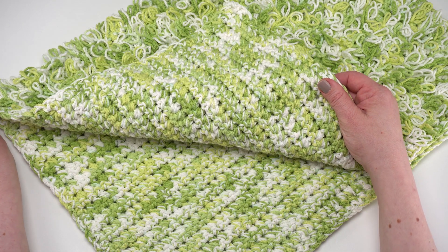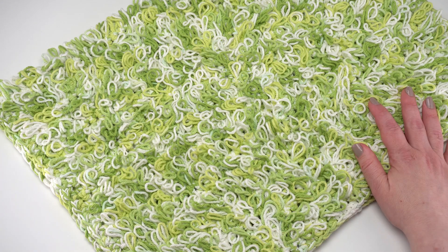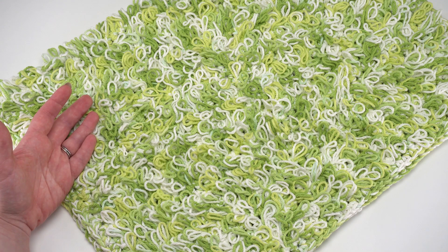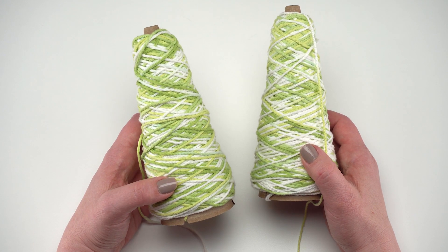The finished measurements are 20 inches wide by 31 and a half inches long, but the great thing about this pattern is there's not really a stitch multiple or a certain number of rows needed, so you can make it any size you like. For this pattern I used the key lime pie colorway.